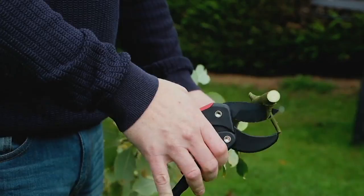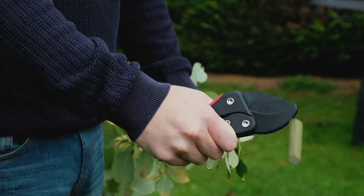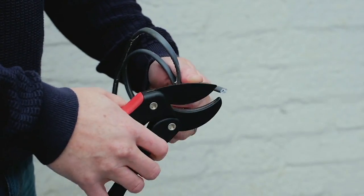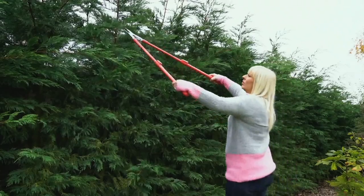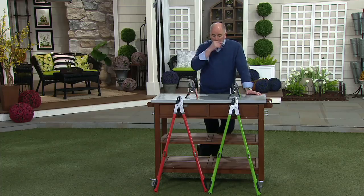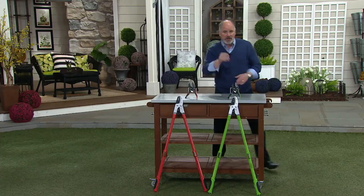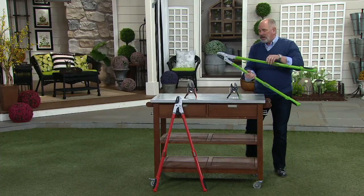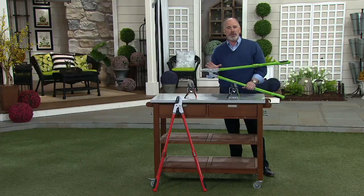We have a set that gives you the hand pruners that you see there. Look at how large that twig is — that's Romex wire that they're cutting with those. The big extended arm loppers are done with a ratcheting system, and I can show you that — a ratcheting system that makes you feel like you're superhuman in strength.